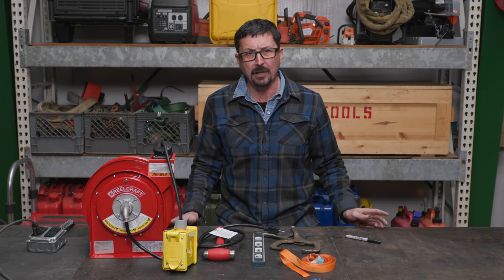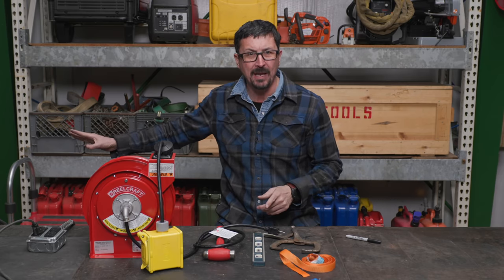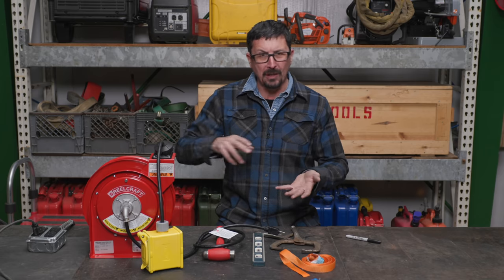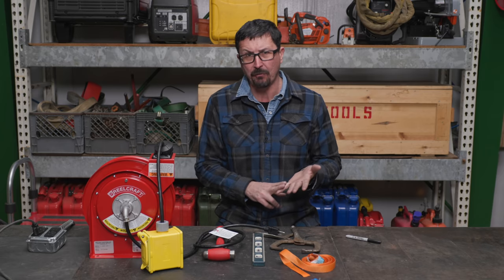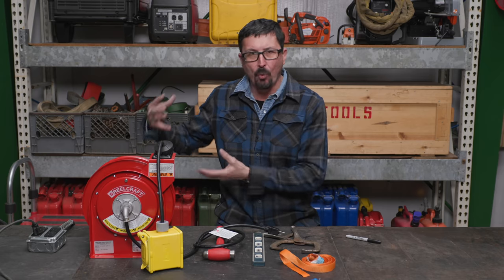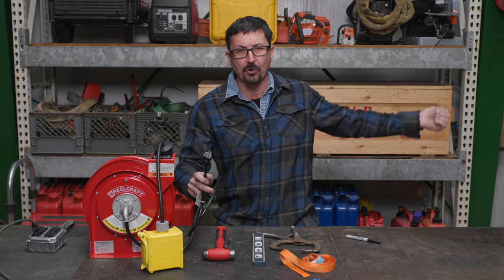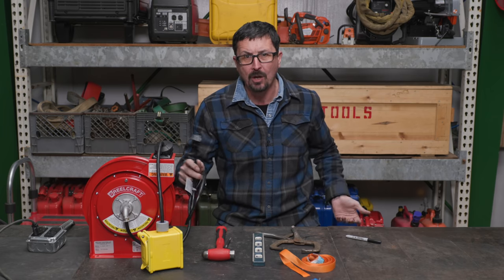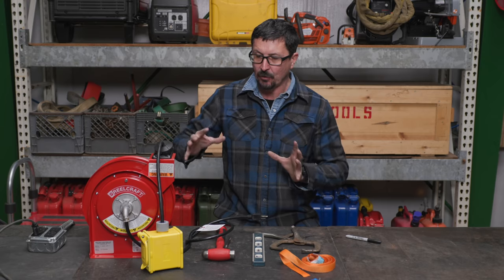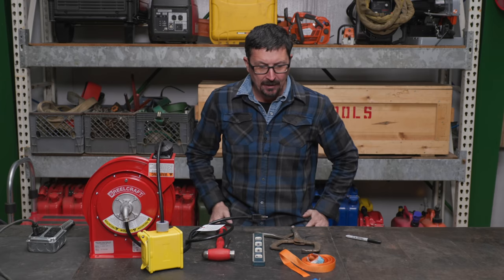My shop doesn't have enough electrical plugs. There's only plugs on two walls and I'm always needing something out here by the main bay door. I thought, I'll put plugs in, but by the time I pull an electrical permit — which is hundreds of dollars — and buy all the materials to put one plug in, why not just go with one of these reels that I can plug into a heavy extension cord, run it behind the wall? If need be, I can take this with me. So let's take a look at it, I'll show you where I'm going to put it and why, and we'll just get it done together.